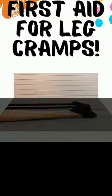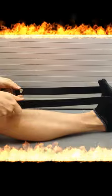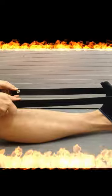If you grab the cramped muscle and at the same time press deeply with your index finger into the protruding part in the center of the muscle and hold it in this position for 15 to 20 seconds, then the cramp will pass.